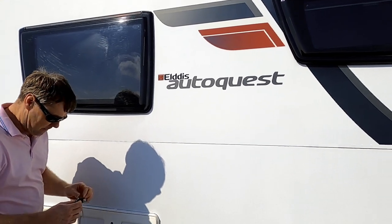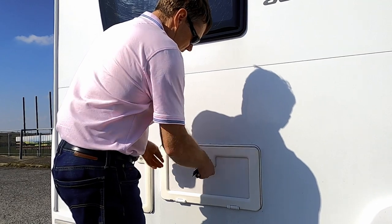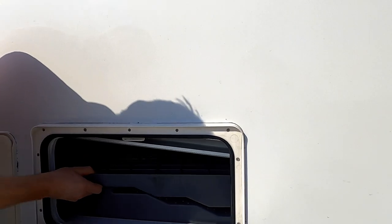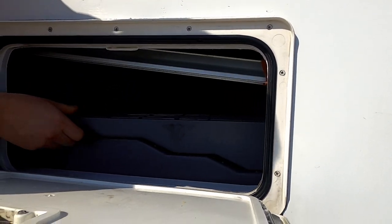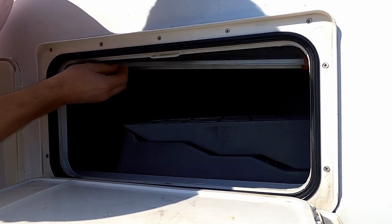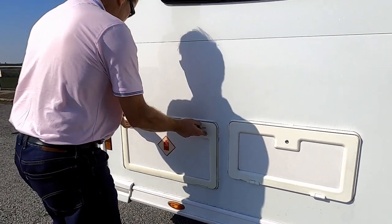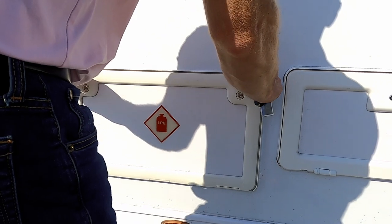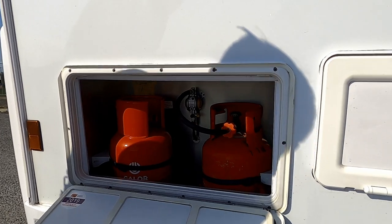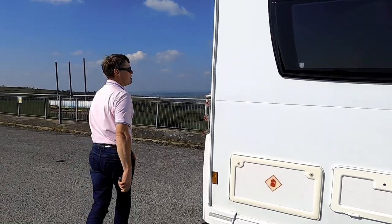Along here we have our first little storage locker — just for storing things, and there's another little bit in there for something that's on the back of the campervan, I'll show you that in a minute. And here of course we have LPG — our gas locker has two gas bottles, so it's a fine big locker for gas bottles.